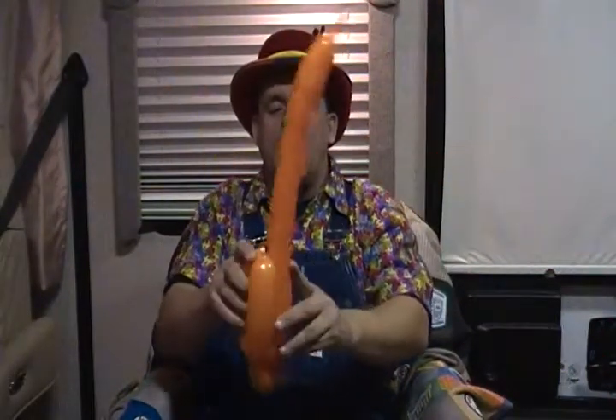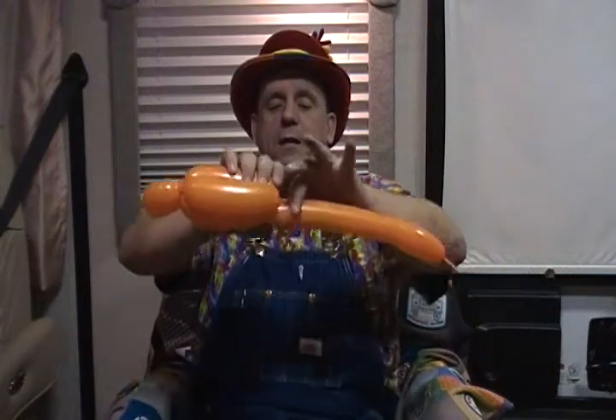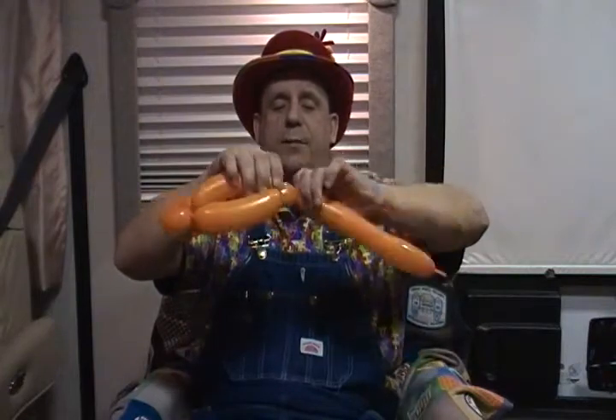We're going to do what would be commonly known as a bird body, but on the third section we're going to make it just a little bit longer than the previous two. We'll twist that, push it through. In front of the fish we're going to make two about 3/4 inch pinch twists for the lips.